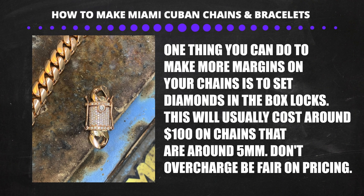One more trick: add diamonds to the lock to increase the price of your bracelet or chain. A lot of people don't know the price of diamonds, and you can easily add around 10 stones — costing you around $100 — to ice out the box clasp. If you do this you can increase your price and have a one-up on your competition.